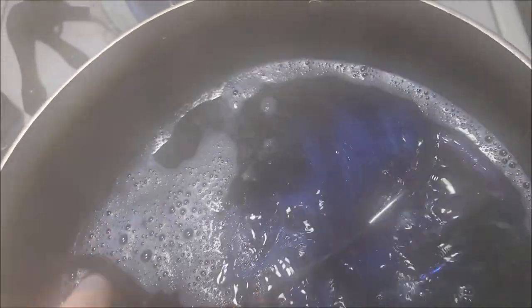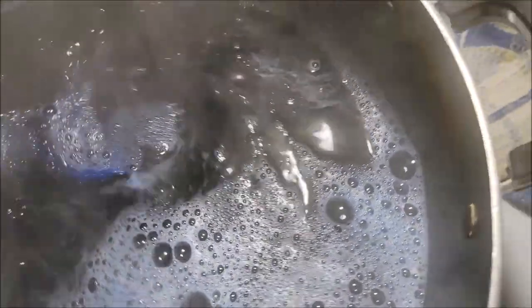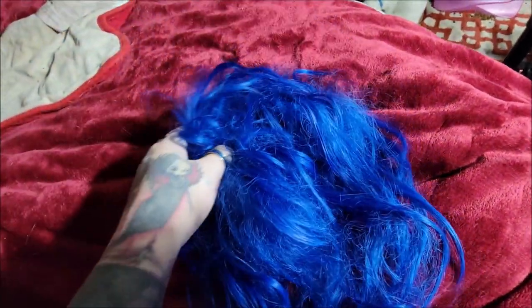I'm using the wrong kind of tongs — I wanted tongs I don't use for food but they've got this hole and the hair keeps getting caught in it. My hair is never a light blue so I need it to be a dark, rich blue — but not black, clearly blue just dark. That looks about right. I'm going to rinse this off in cold water and do the other side.